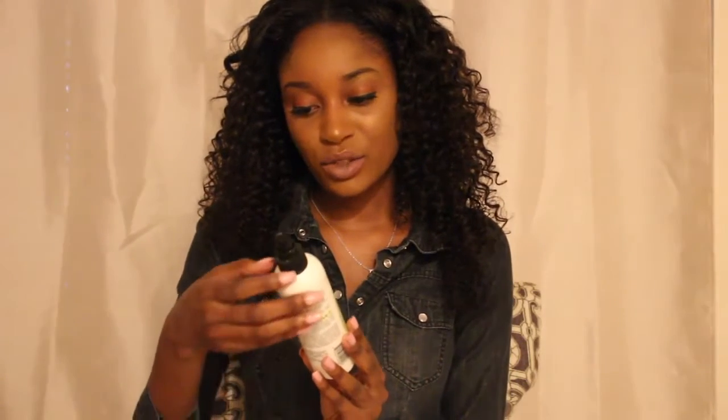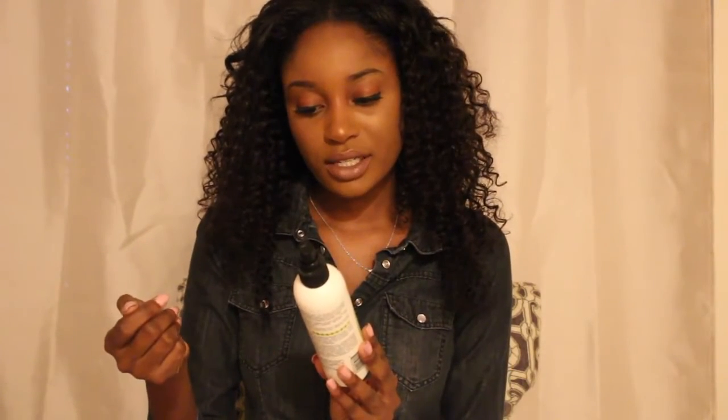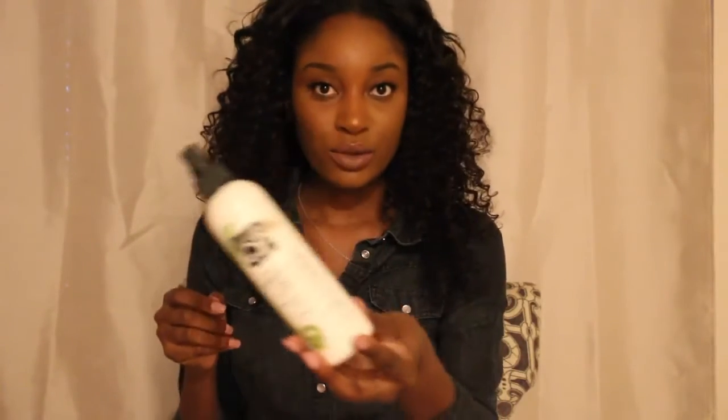I didn't use any comb or brush — I used my fingers to comb through the hair to make sure everything got into it. I left the Mega Silk on for about 30 minutes, then washed it out and hung the bundles on a clip hanger. Then I sprayed it down with this Leave-In H2 Feels Like Silk by Elasta QP — it's a Leave-In Moisture Sealing Conditioner that softens and detangles the hair.